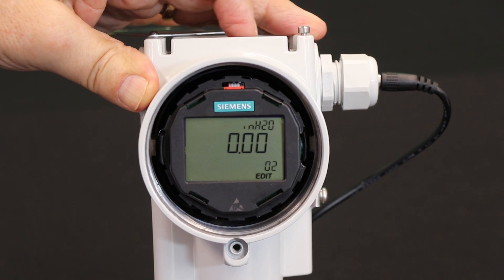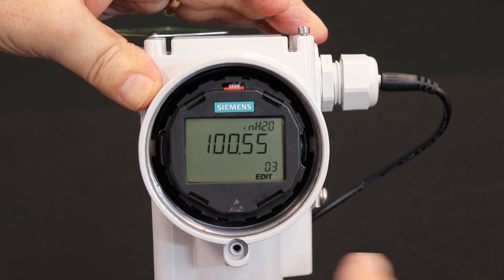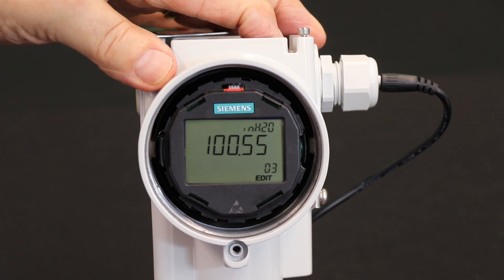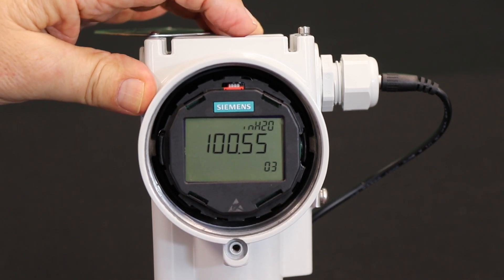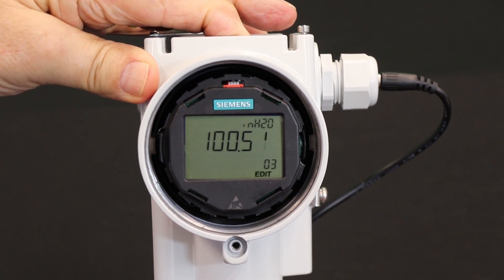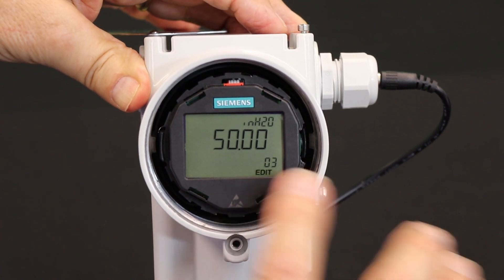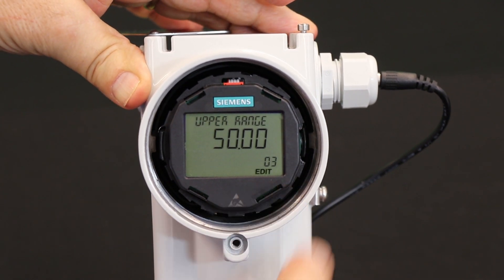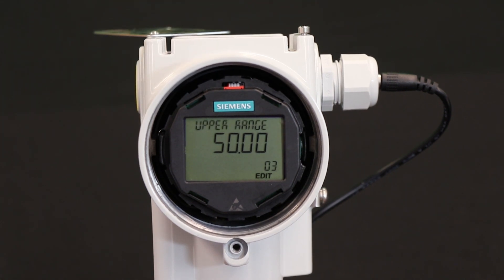Next, I want to go down the parameter list to the upper range value. Right now the upper range value is 100 inches and I want 50 inches. So I enter into parameter three and use the down button to get me to 50 inches. Now I've set 50 inches — I lock it in. The edit stops flashing indicating that my new upper range value is 50 inches of water.